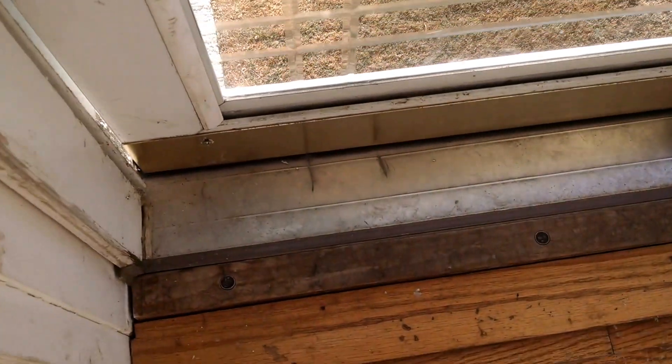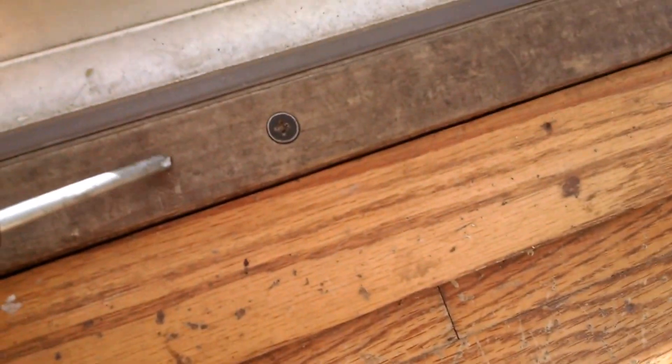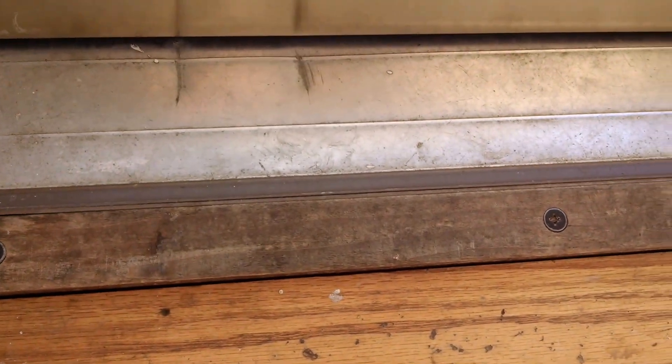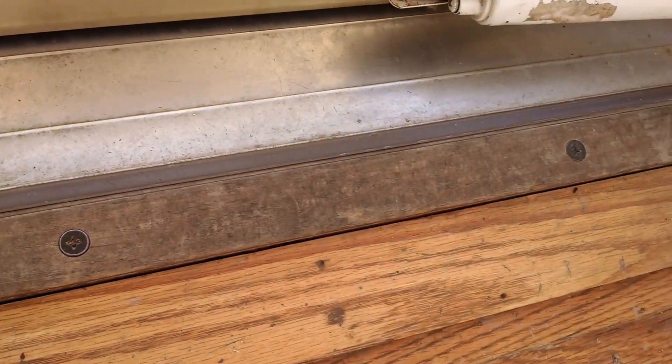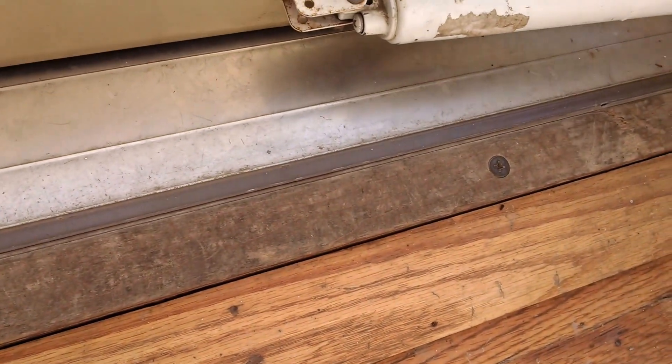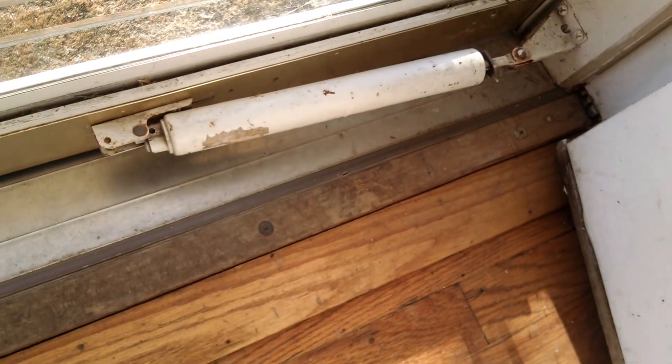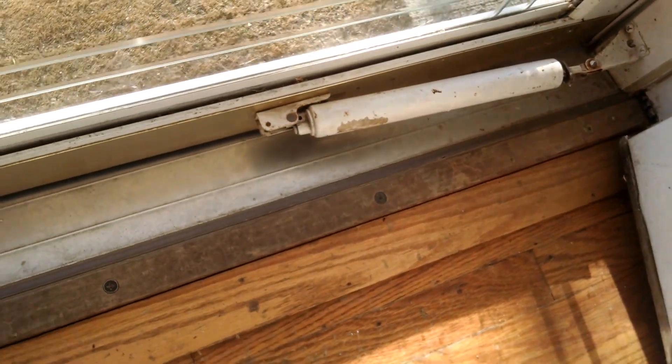Now we'll come down here to the threshold. The threshold is this wooden piece right here, set by screws — see the screws right here. What we do is adjust these screws up or down. If you can see daylight underneath your door, then you need to raise it up. It's an adjustable threshold — something you have to do yearly or bi-yearly, depending on where you live.